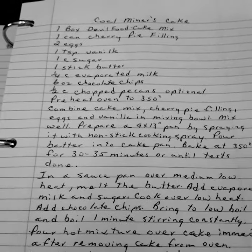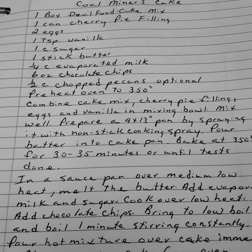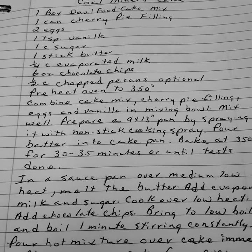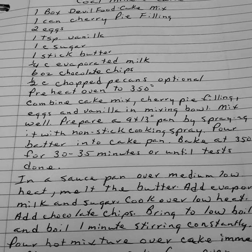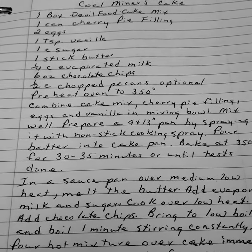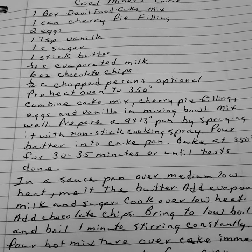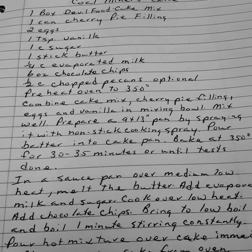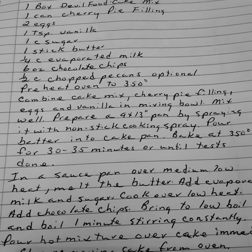Coal Miner's Dough Cake. One box of devil's food cake mix. One can of cherry pie filling. Two eggs. One teaspoon of vanilla. One cup of sugar. One stick of butter. One fourth cup of evaporated milk. Six ounces of chocolate chips. One and a half cups of pecans, optional.